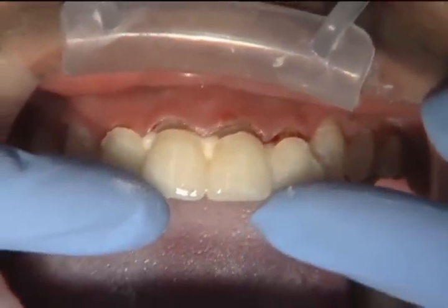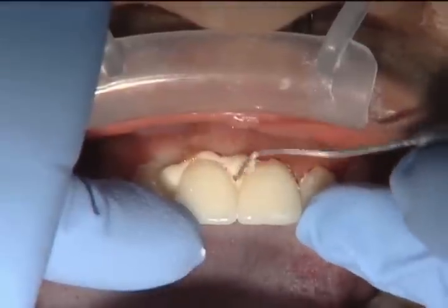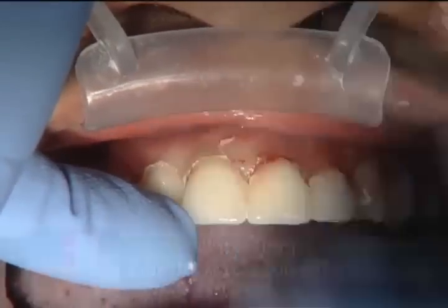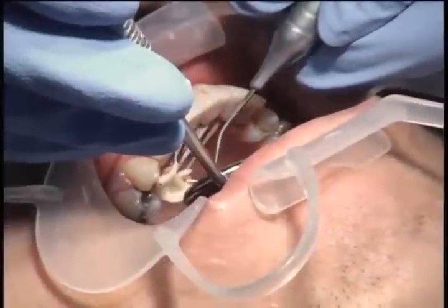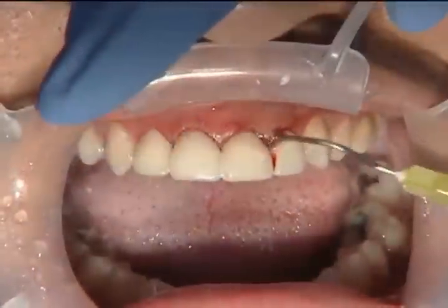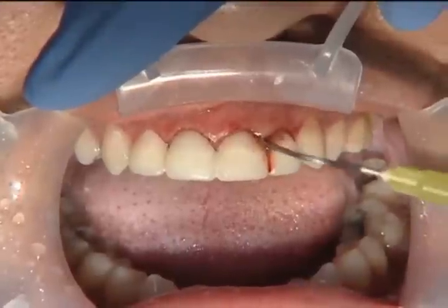We're going to reline the BioTemps. You can do this with Bisacryl or acrylic — we're using acrylic, which is preferable because we can manipulate the BioTemps during the doughy stage. With Bisacryl like Luxitemp, it's easier, faster, less heat, and doesn't smell as bad, but you always risk locking the BioTemps onto the preparation. We really try to use acrylic whenever we can — it's more of a hassle, but it lets you pump the BioTemps up and down without locking them into place.